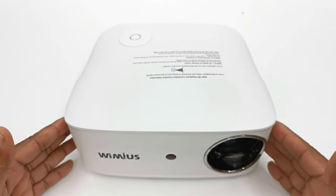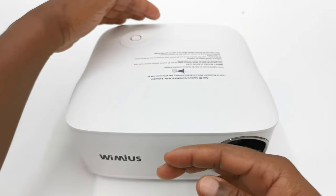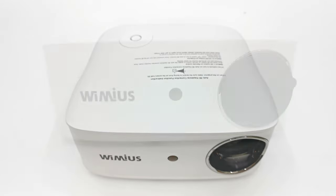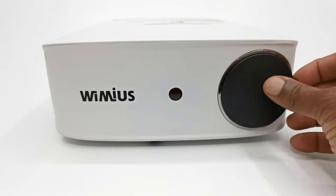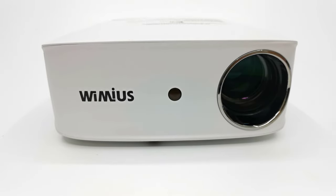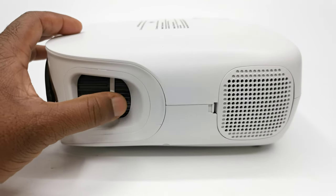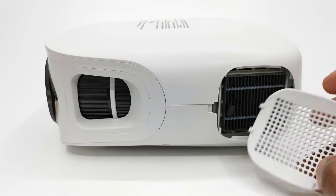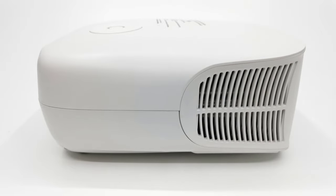This model has an all white design with dimensions of 10.63 inches wide by 9.45 inches long by 4.33 inches tall. To the front you have the Wimius logo, a front facing IR sensor, and a 2 and three-quarter inch projector lens surrounded by a chrome bezel with a lens cover. To its left it has a focus adjustment wheel, a vertical keystone correction wheel, and its intake vent with a changeable dust filter. To its right is where you will find its exhaust vent.